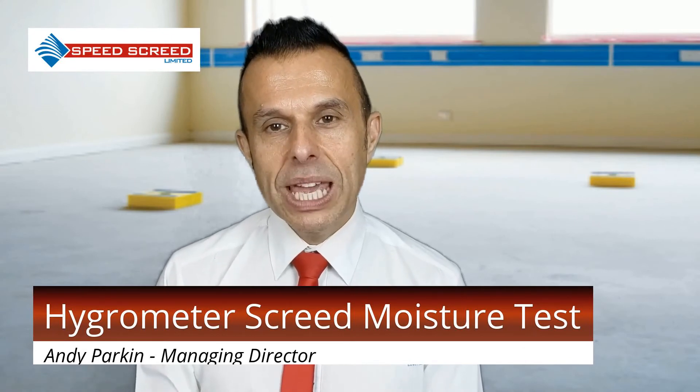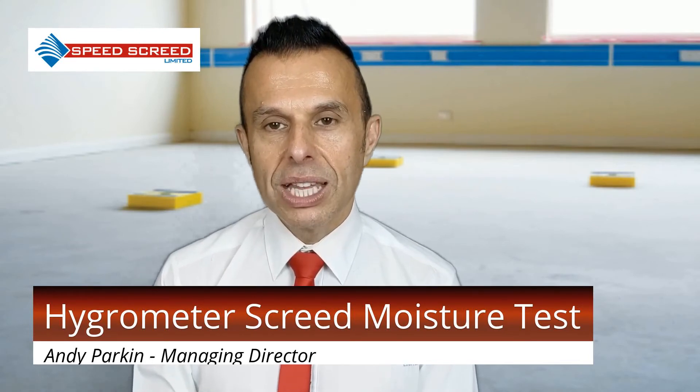Digital hygrometers are able to measure the relative humidity as well as the air temperature. The test begins with ensuring that any external methods of drying the screed are turned off at least four days before the test is performed. The floor should be clean and free from any dust particles.